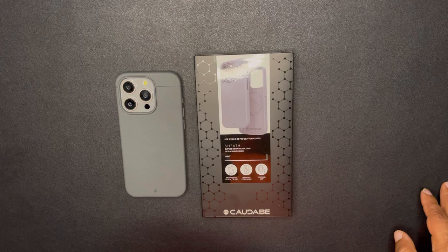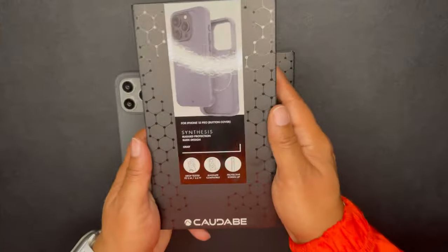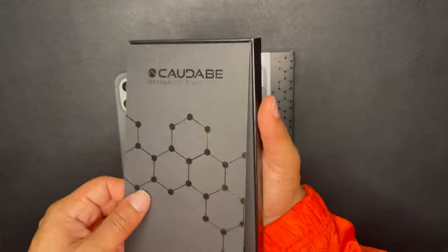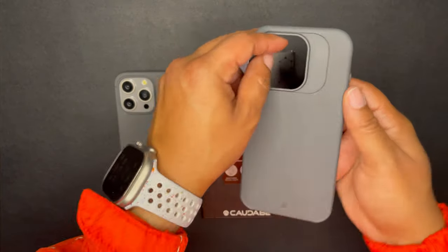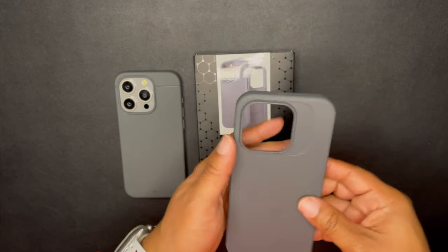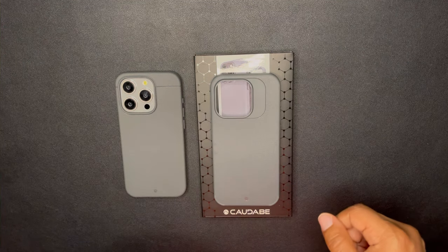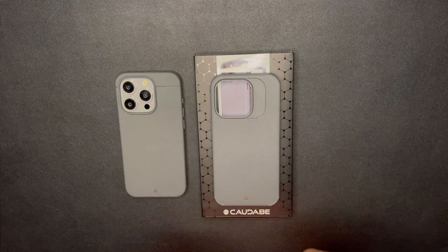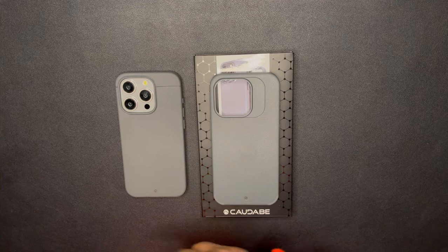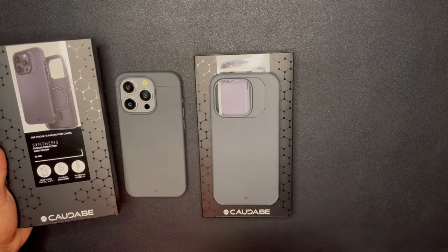I waited maybe a week or a little over a week and heard nothing back, so I went ahead and picked up the gray colorway of the Synthesis myself. Literally the day I picked it up is when Kadabe hit me up and said, 'Hey, we want to do a collab with you — saw the videos you did on the sheath, saw the shorts, let's collaborate.' They then sent me another gray Synthesis as well as a black Synthesis so I could do the comparisons — the sheath versus the Synthesis.